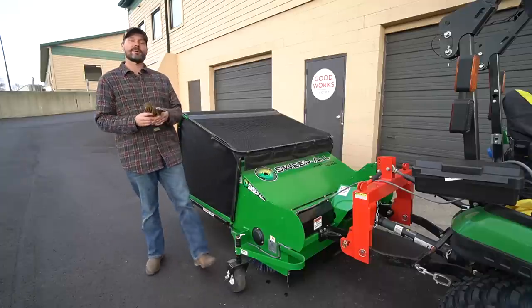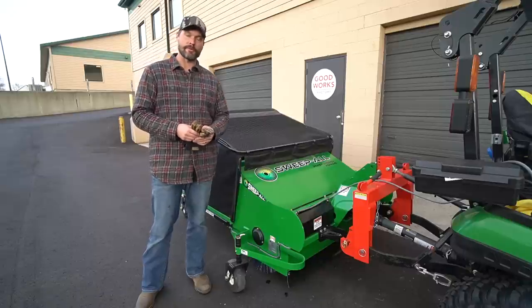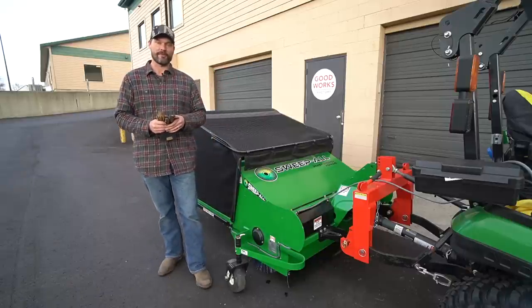Welcome to Good Works Tractors. Today we are going to talk about the Sweep All Power Sweeper. This is a PTO driven sweeper for a tractor like a 1025R or bigger.